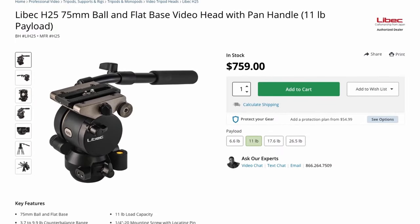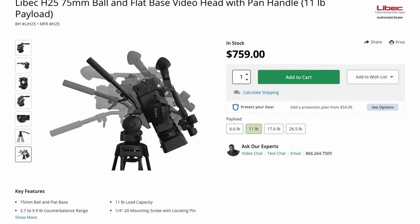As for pricing, the H25 head from Leibach sells for $760. That is it for our look at the H25 fluid head by Leibach. Go check out the full review on our website at lensvid.com, and subscribe to this channel for more videos.